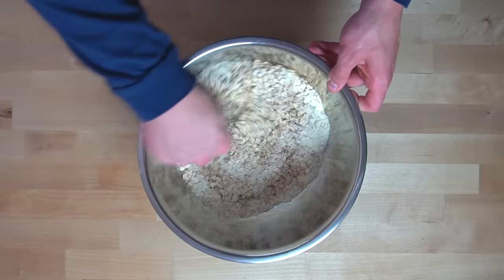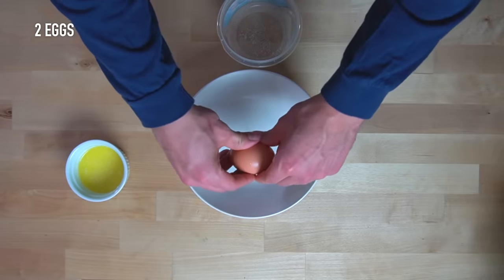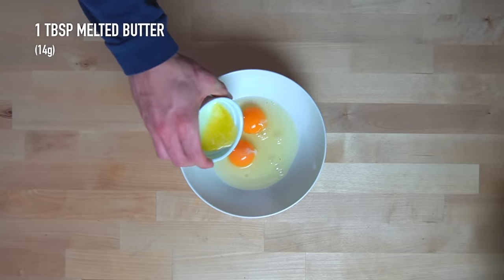You can get by with using whatever kind of protein powder you want — I use vanilla whey. I'm often asked if you can omit the protein powder in these baked oatmeals, and the answer is yes, but they're used for sweetness and structure in this recipe, so you would have to replace them with sugar and flour.